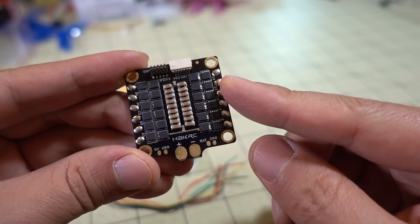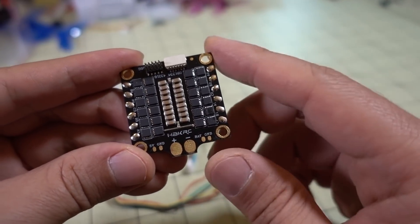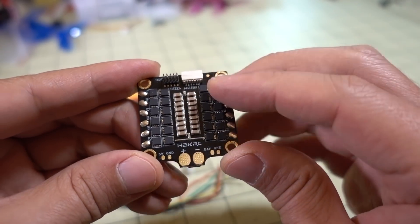A lot of times these 4-in-1 ESCs don't come with that, so it's kind of a nice addition. You get 5 volts here, and then Vbat over here. And it looks like there are a lot of capacitors on here.